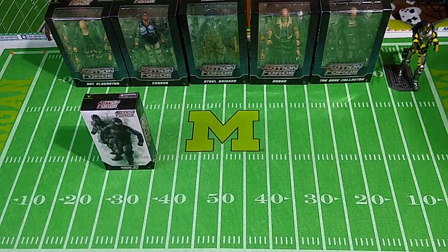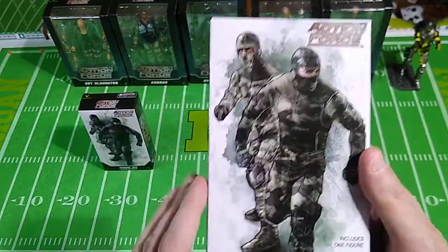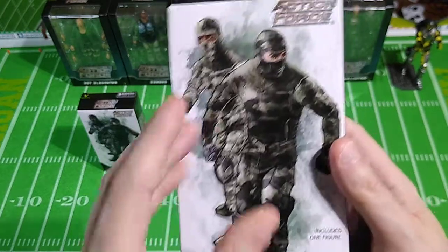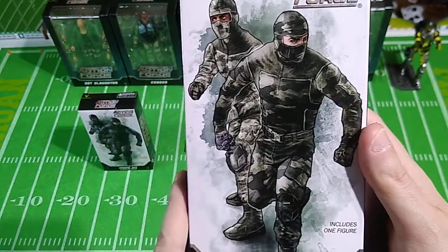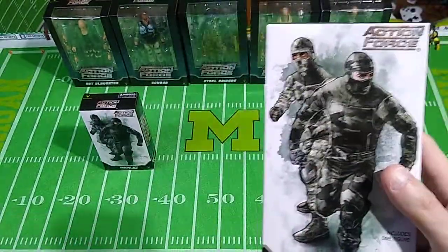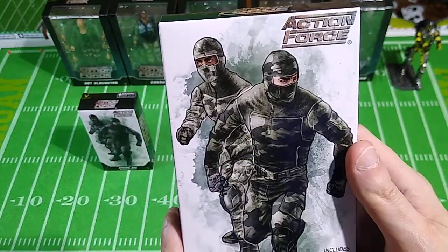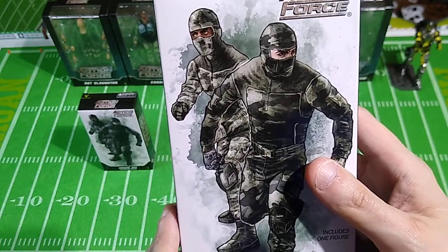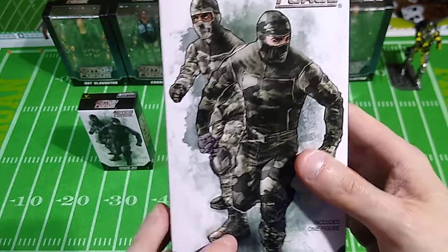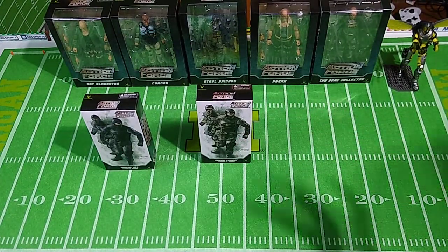Next is the Urban Combat Trooper — one action figure with two different heads and several different fists. It's a sort of gray camouflage, and it looks very much like Firefly from G.I. Joe — the Cobra villain — with that same sort of camouflage on the uniform. This is an Urban Combat Republic Guard, and there is an Urban Gear set we'll look at in just a few moments.